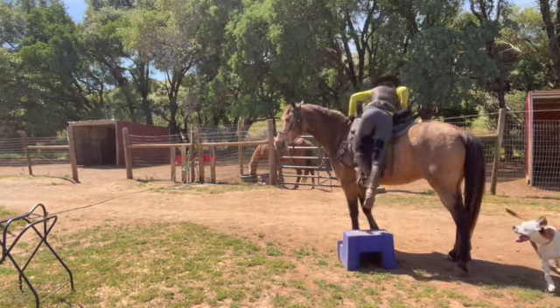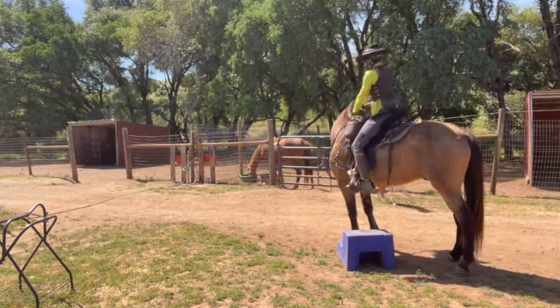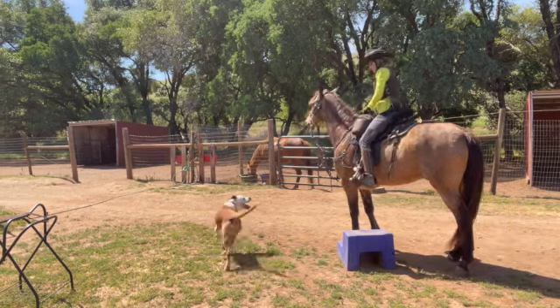So I can just lean on him, I can kick him, I can just hang on him. Good boy.